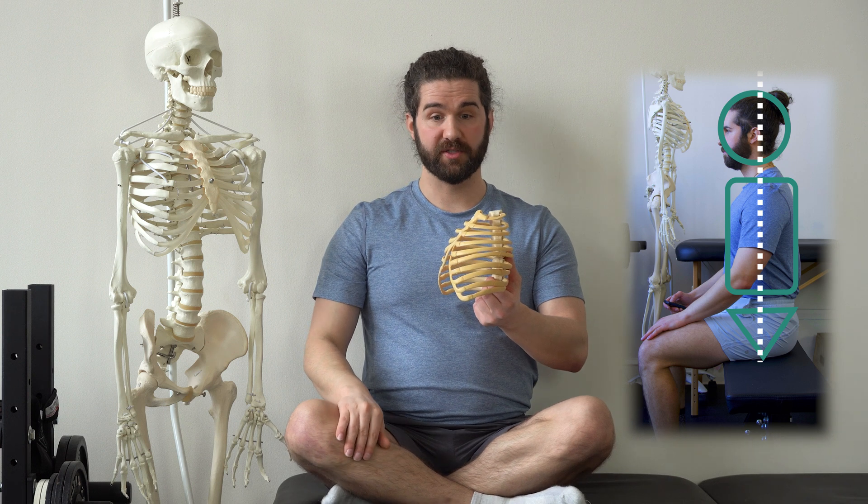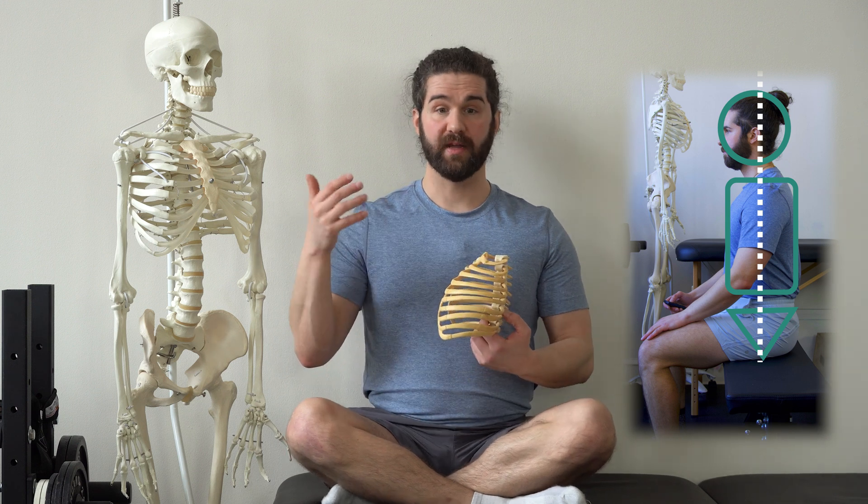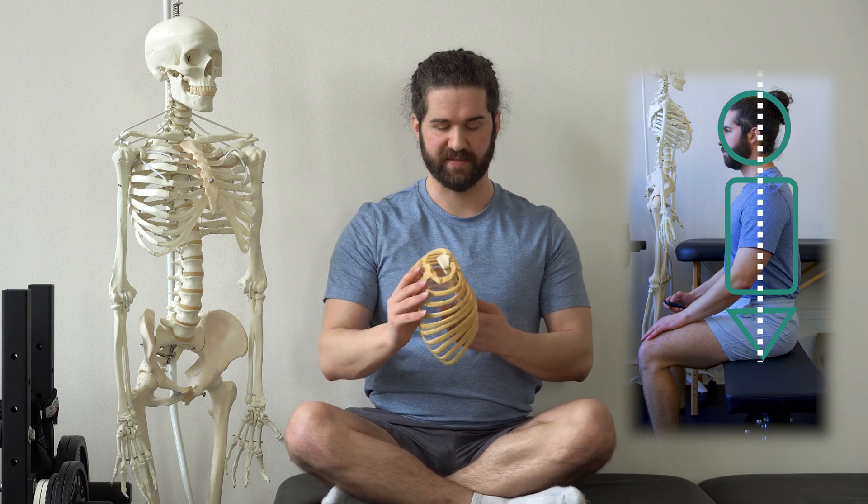We're then going to find that position where we get equal weight in the sit bones and equal weight on the front and back part of the foot if we're doing this in standing. The second step is going to be to work on the breathing. If you really want to dive deeper into the breathing, check out my breathwork breakthrough, which brings you through all of these cues. But I like to start with the basics here — to get the feeling of the diaphragm being the primary muscle of breathing. To do this, we get that stack and think about what that diaphragm does.